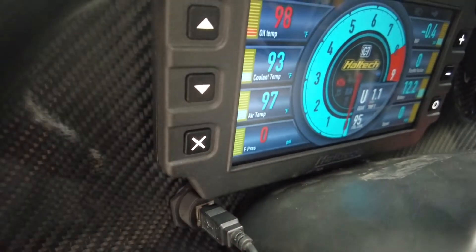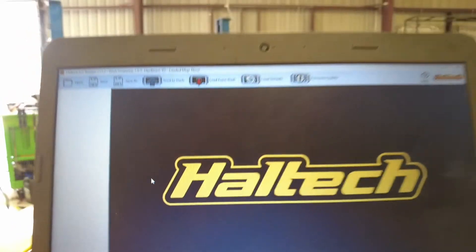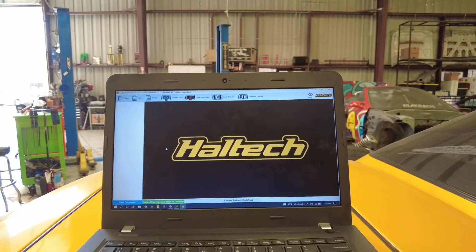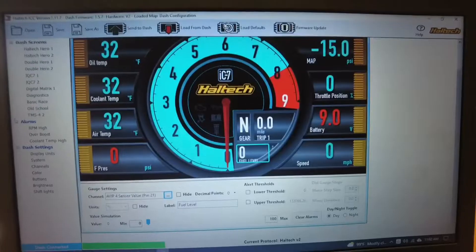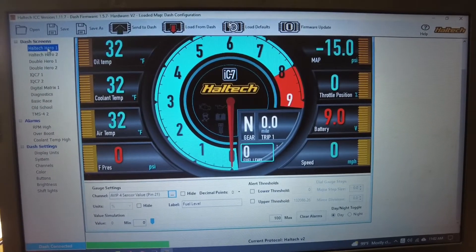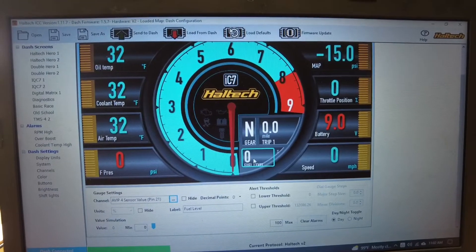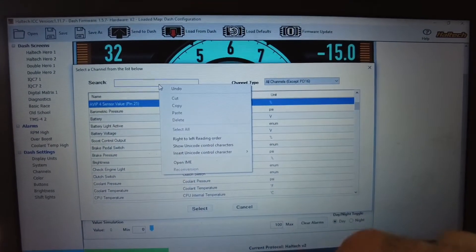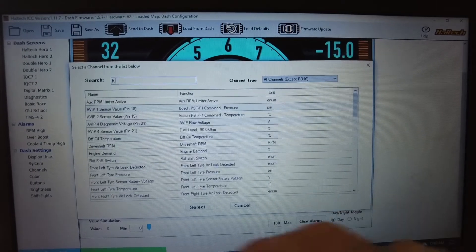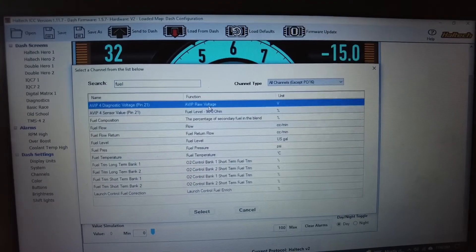Let's plug into the screen and set it up. Click 'Load from Dash' to see what it's doing, then go ahead and pick one of your screens — we're going to use the Haltech Hero One, which is the first one. Select fuel level right here, and for the channel we want it to read from, search 'fuel' and select the raw voltage option.